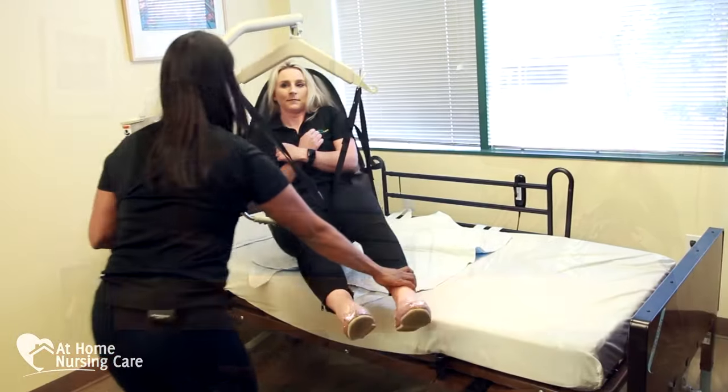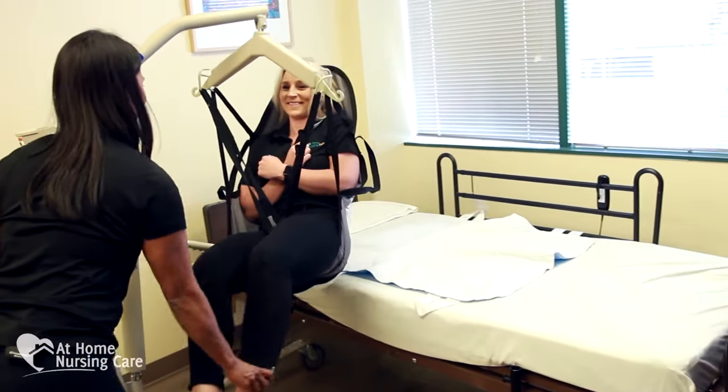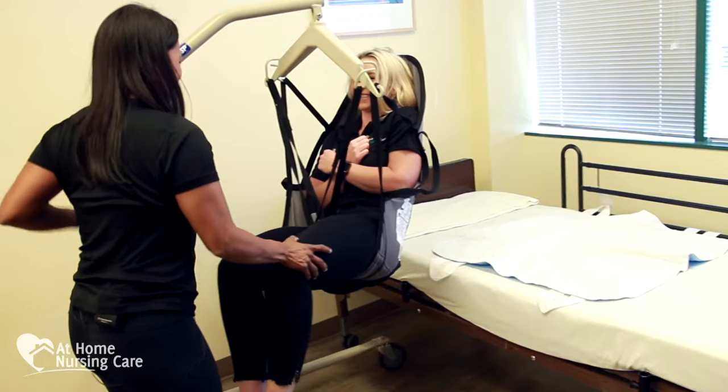Hi, I'm Lauren Reynolds with At Home Nursing Care, and I'm joined by Michelle Gaila from RenewHealth. Today we are going to talk about the Hoyer Lift. A Hoyer Lift is a safety assistive device that helps individuals with limited range of motion or who have trouble getting out of bed. It's an assistive device that helps with safety.